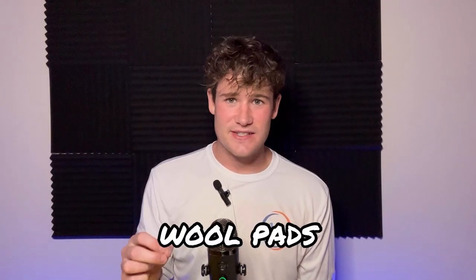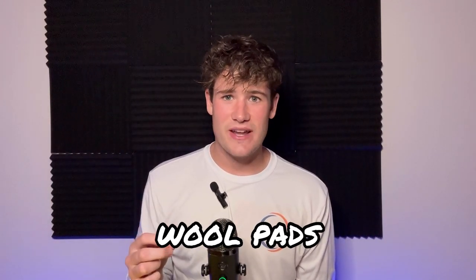Welcome back to the channel. This is Simon Cromer and today I'm going to be sharing everything you need to know about wool pads. It's about mid-November here in South Florida and we're going to be putting these two hurricanes behind us. We have a lot of great weather coming up ahead so we're going to be doing a lot of detailing, a lot of business, a lot of work.